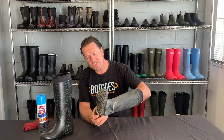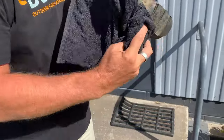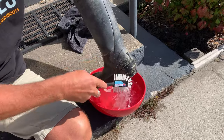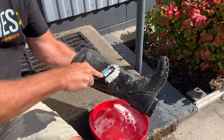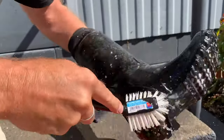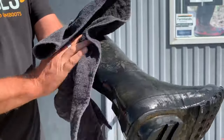What you need to do is give them a light wash and brush any excess dirt off that you can. Use a light scrubbing brush and a bit of hot soapy water for best results. Once you have completed that, give them a wipe and then let them dry.